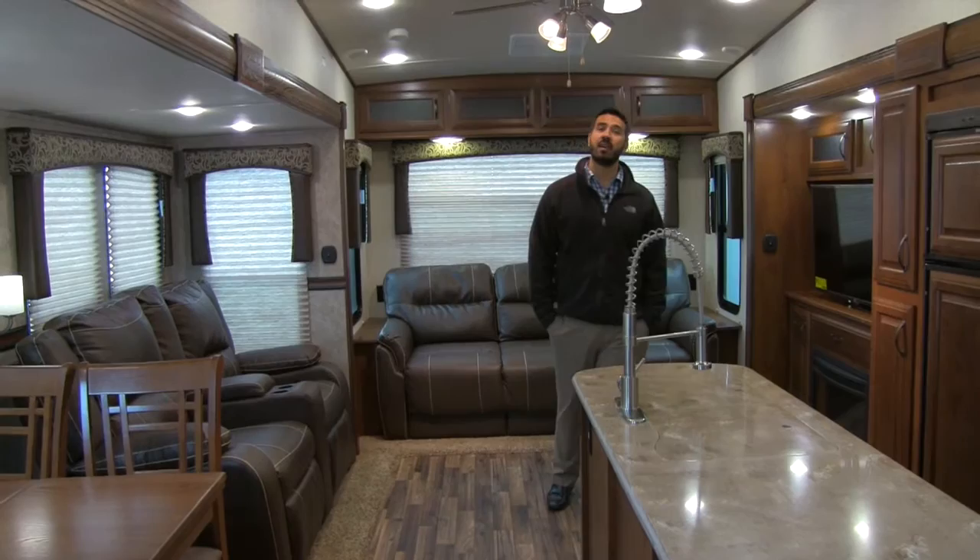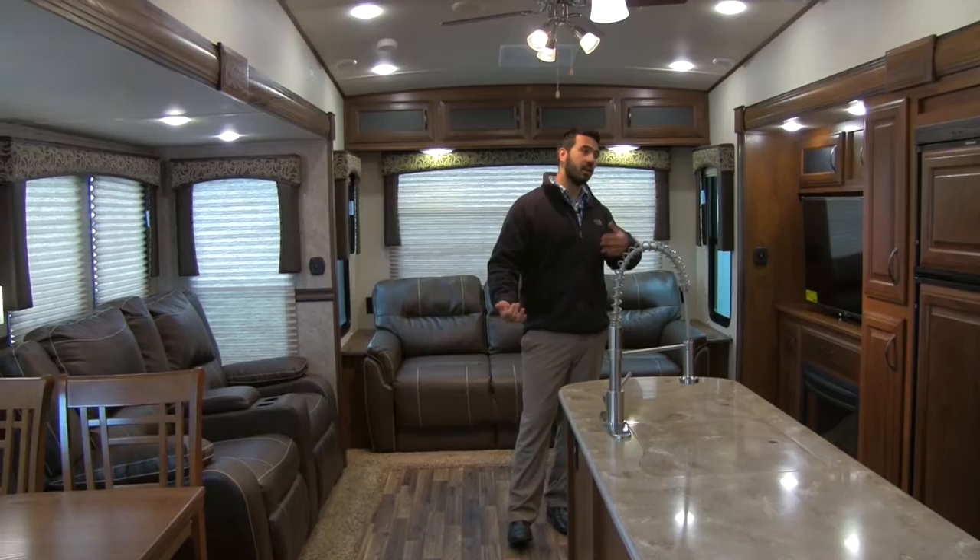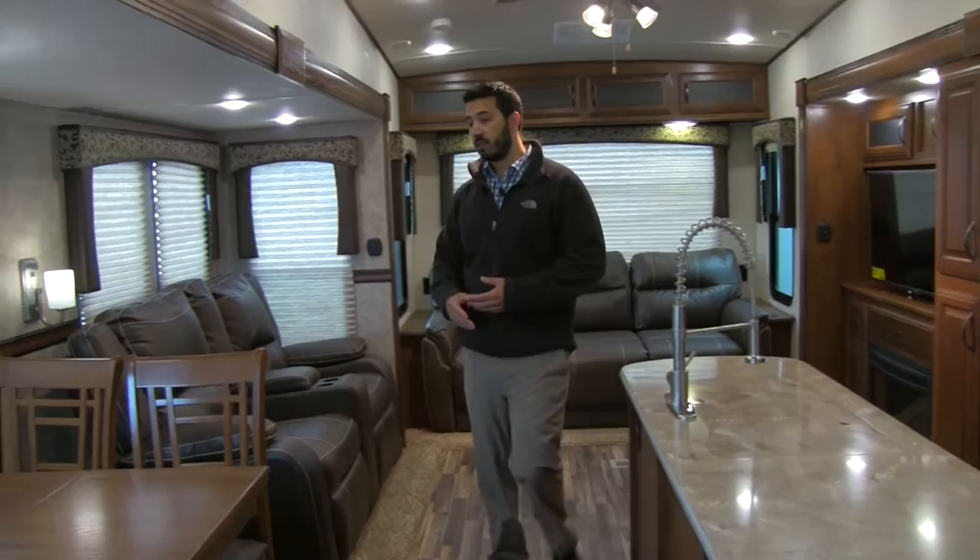Welcome to the inside of the 33 CKTS by Sabre. This is going to be a very open rear living floor plan. You have two opposing slides here, a nice center island, theater seating, and TV straight across — it's set up very, very well.